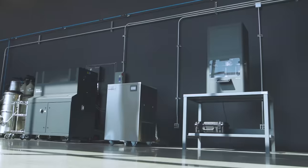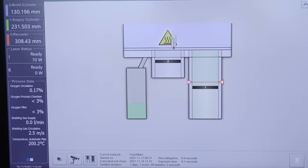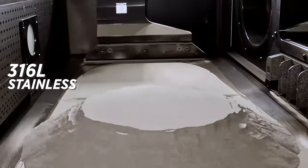This part takes up the entire build volume of our printer and it has some insane features on it that are really gonna put our process parameters to the test. We're taking our Trumpf TruePrint 2000 and we're 3D printing an aerospace part with it out of metal. Our part's gonna be printed out of 316L stainless steel.